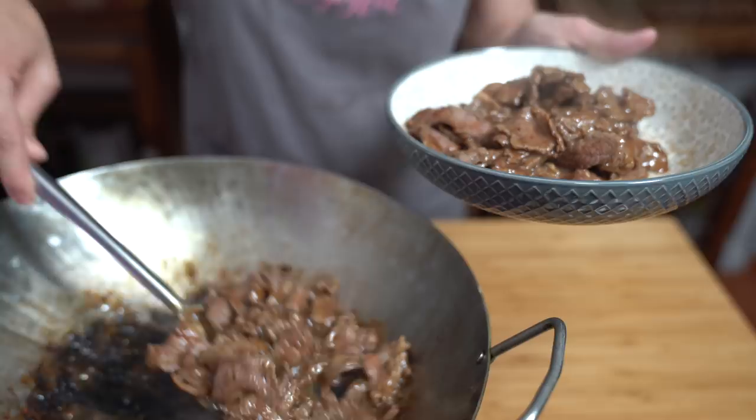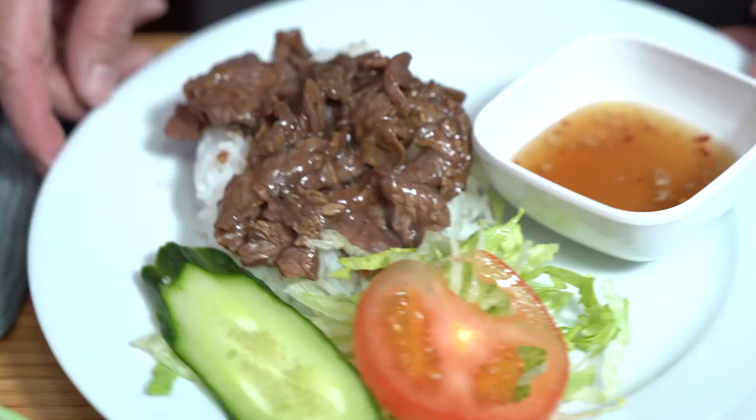One of my favorite Cambodian dishes to order is beef lok lak — lots of beef and gravy poured over steaming hot rice, served with a vinaigrette over lettuce and tomatoes. Hey everyone, I'm Flo. Dude is behind the camera and we're all about simple food, simple faith. One of the things about this pandemic was having to stay home and cook all the time and missing our favorite restaurants, but that really pushed us to create more of those flavors at home, and this is one of them.